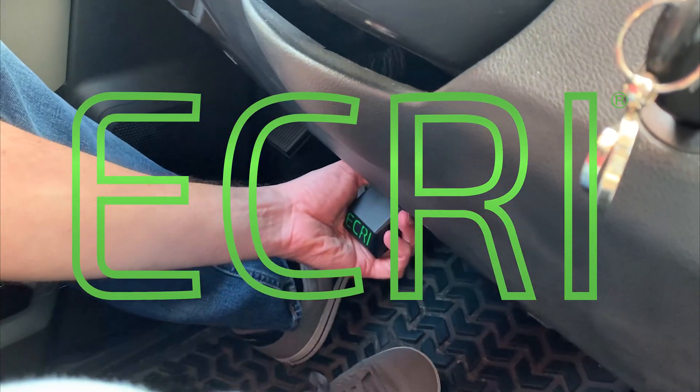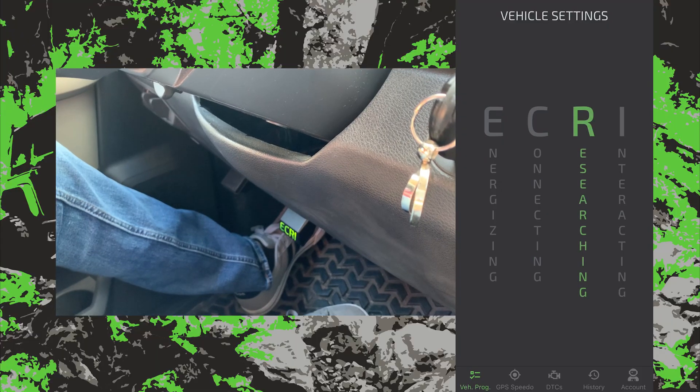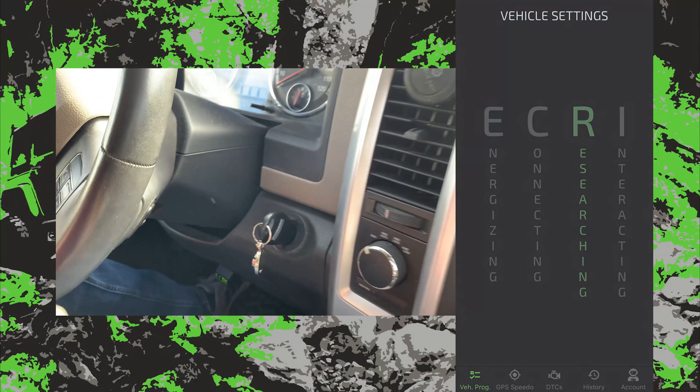Hello and welcome vehicle lovers! Getting the ECRI device plugged into the OBD port, tap the app and the Bluetooth is connecting automatically. This is a real-time screen recording to calibrate our speedometer with GPS!